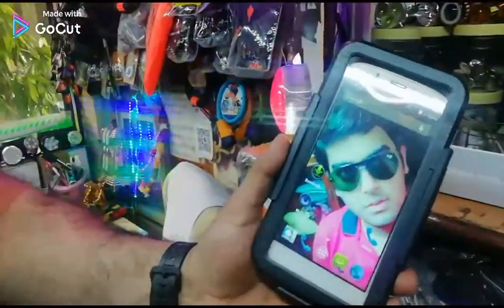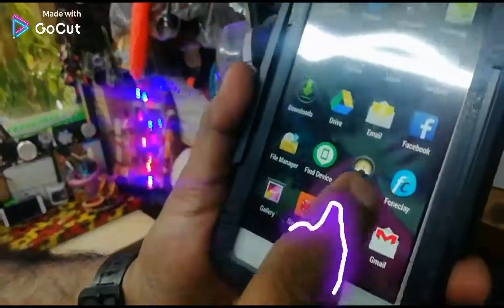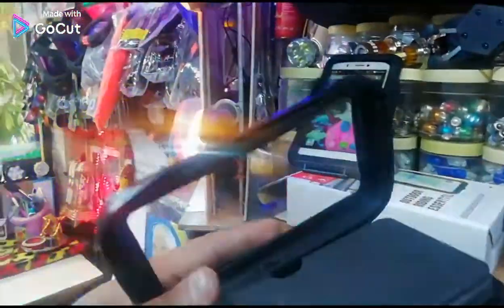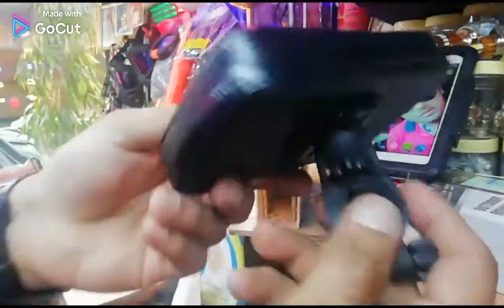So guys, I'm showing you the first mobile holder and it's a very good facility. How do we use this mobile holder? How can you access this mobile holder while riding on your bike? You can add a quick help. This is a non-mobile touch, but it has protection, and it is clockwise and anti-clockwise.